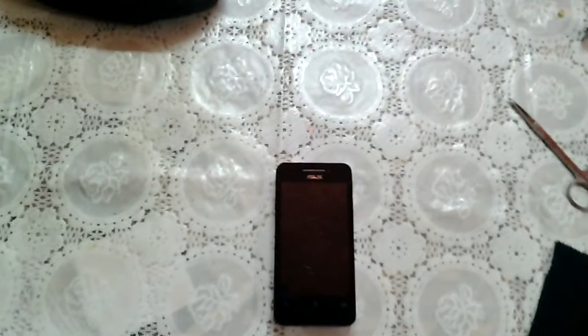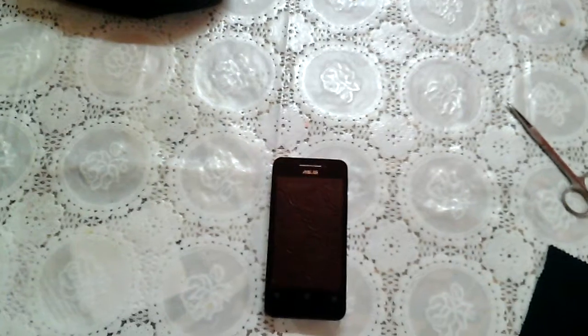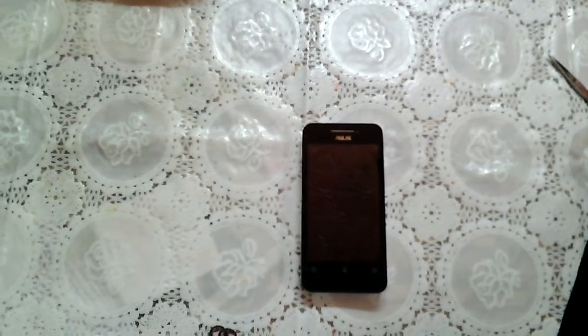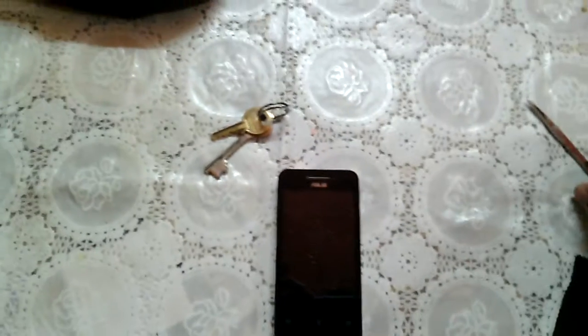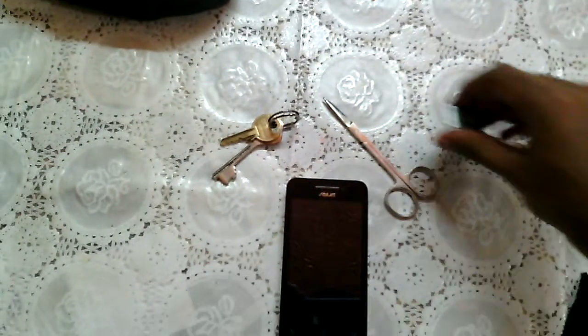Hi friends, today we are going to test the stiffness and resistance of the Asus Zenfone 4. The screen is made up of Corning Gorilla Glass 3 technology, so we are going to test the stiffness and the resistance to scratch of the screen with three different items: a key, scissors, and a stainless steel watch.